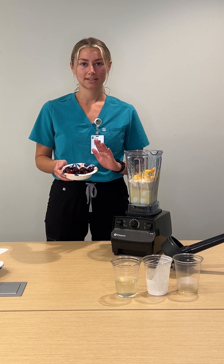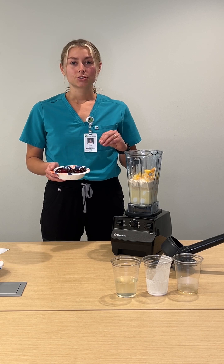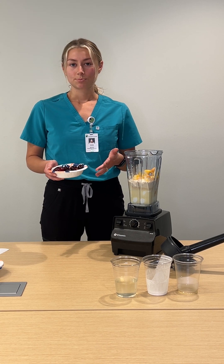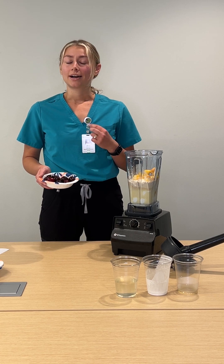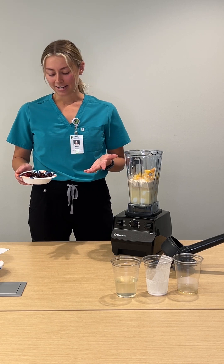Our last ingredient is going to be our frozen cherries. These add a super nice, rich flavor. They're also a great source of antioxidants, specifically anthocyanin, which is anti-inflammatory, cancer protective, and cardioprotective — lots of benefits to anthocyanins.